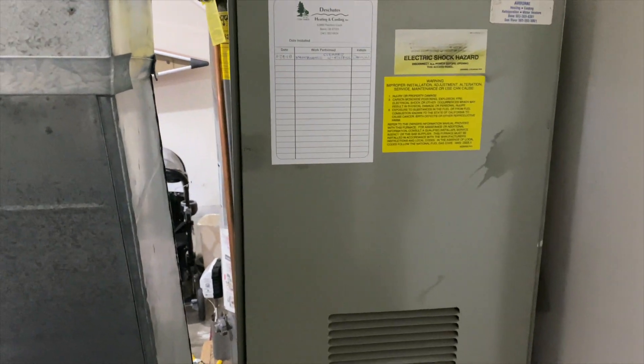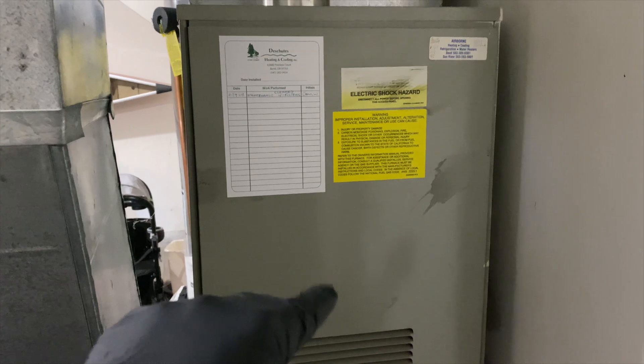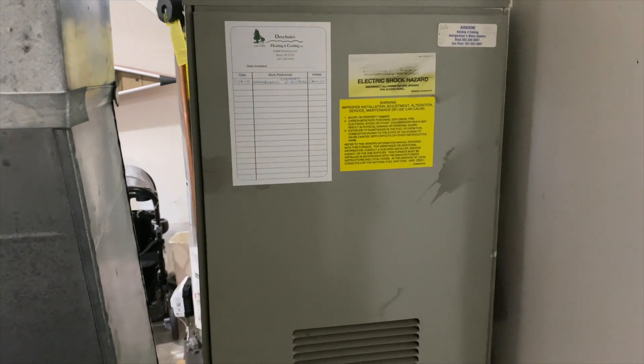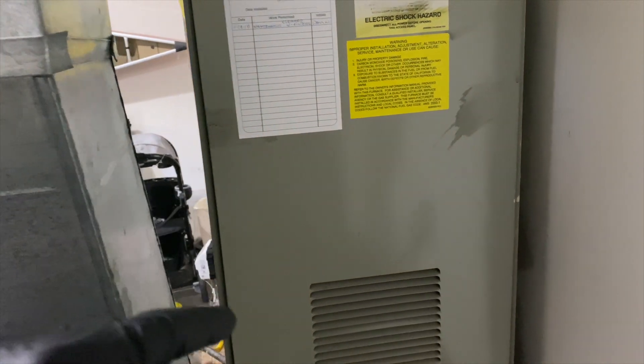We're back in the garage, we got no heat call and it's all snowy over here. We have no call for heat but it sounds like something's running, so let's go ahead and open this thing up and see what's going on.